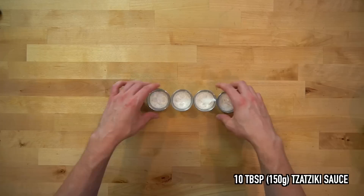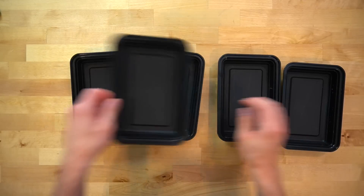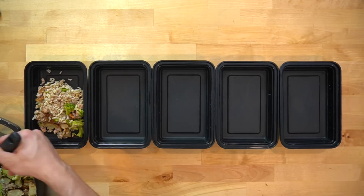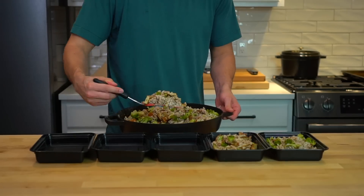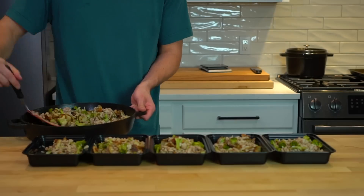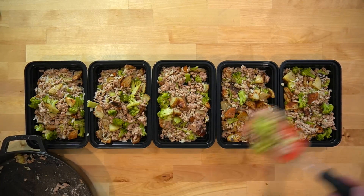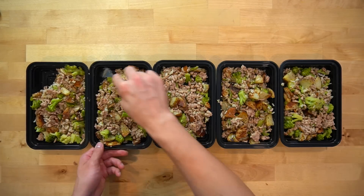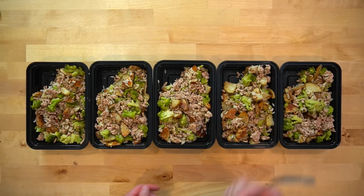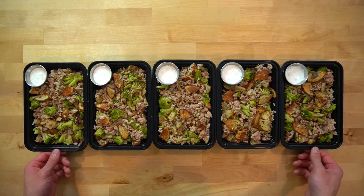I added 2 tablespoons or 30 grams to 5 metal ramekins to include with each meal. This recipe makes 5 servings, so lay out 5 meal prep containers and divide the contents of the skillet evenly between them. 5 days is the most I'd recommend prepping any meal for if you're keeping it in the fridge. Ideally prep for 3 days at a time for optimal freshness, but I prefer to only cook once. Once divided, create some space in the corner of each container and add a metal ramekin.